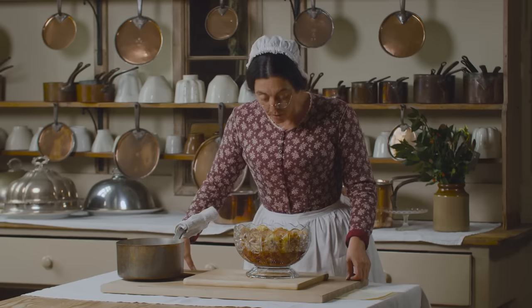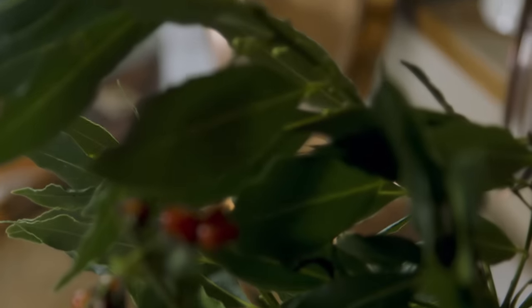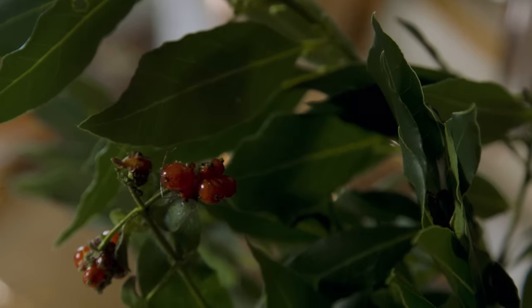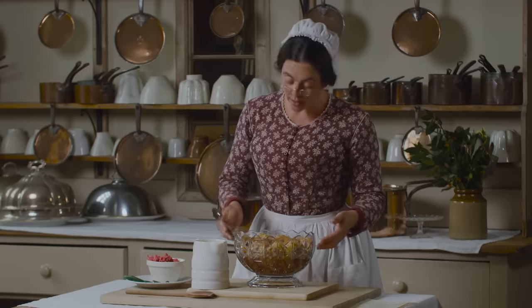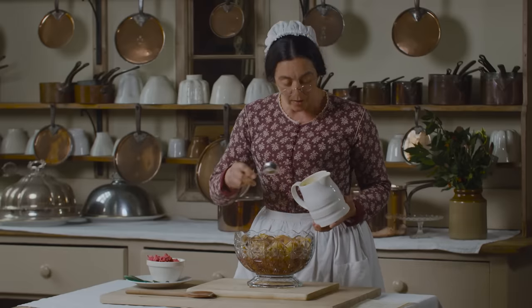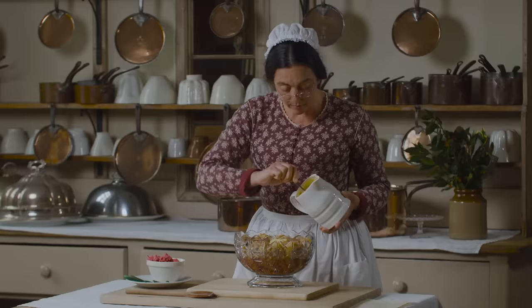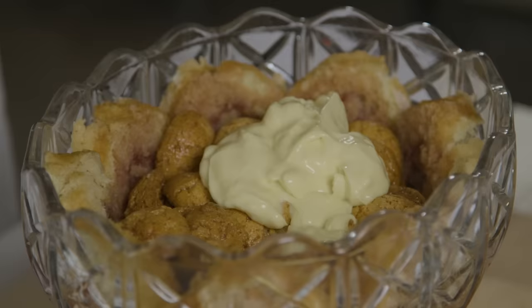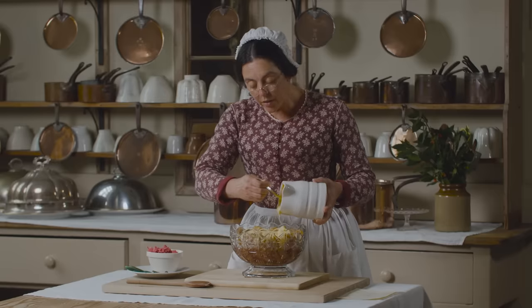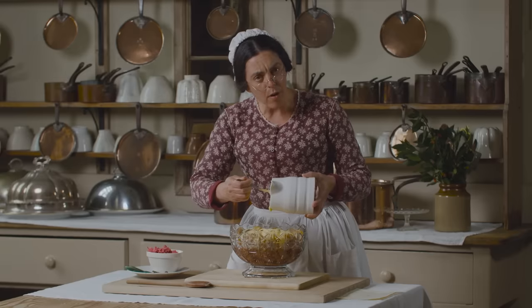I'm now going to let my cake soak up the sauce — I might go and write some Christmas cards while I'm waiting. Now that my cake is moist, I'm going to add the custard. It's a simple custard that I've thickened with corn flour. This really is like a trifle, although my proper trifle is far more exciting.